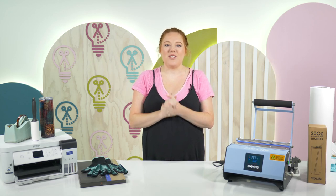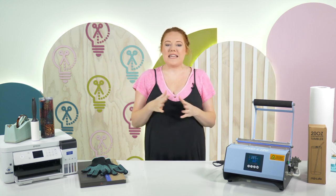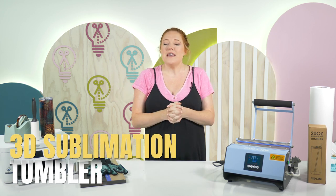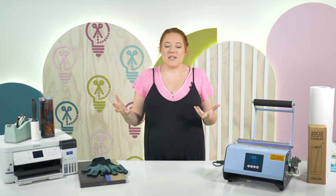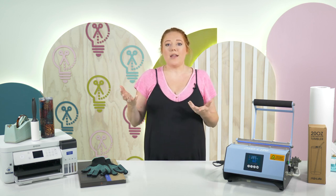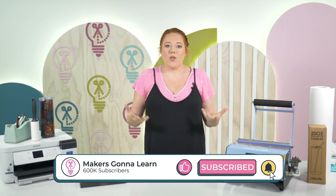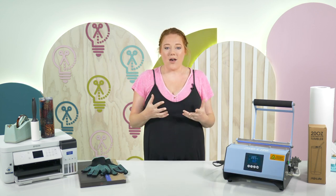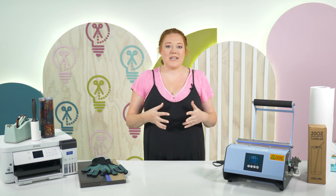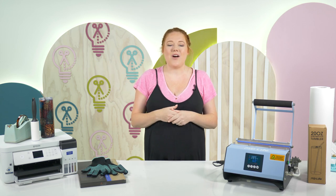Hey everyone, welcome back to the Makers Gonna Learn YouTube channel. My name is Alicia and today I'm bringing you something super new and exciting. I've been seeing this all over YouTube and it is 3D sublimation. If you're new to the sublimation world, sublimation is basically taking a beautifully printed image and transferring it onto a polyester coated blank — tumblers, polyester t-shirts, lots of different things. The difference between normal sublimation and 3D sublimation is that the images look three-dimensional.